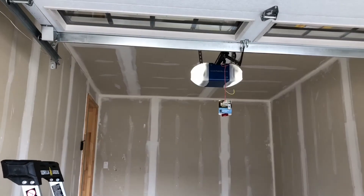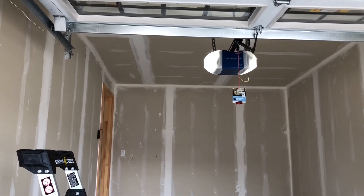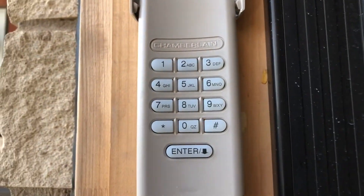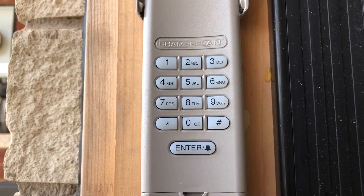Press enter. You will see the motor is flashing one time, which means the keypad is connecting with the motor. It is blinking — blinking means it is down. Right now it is fully set up.